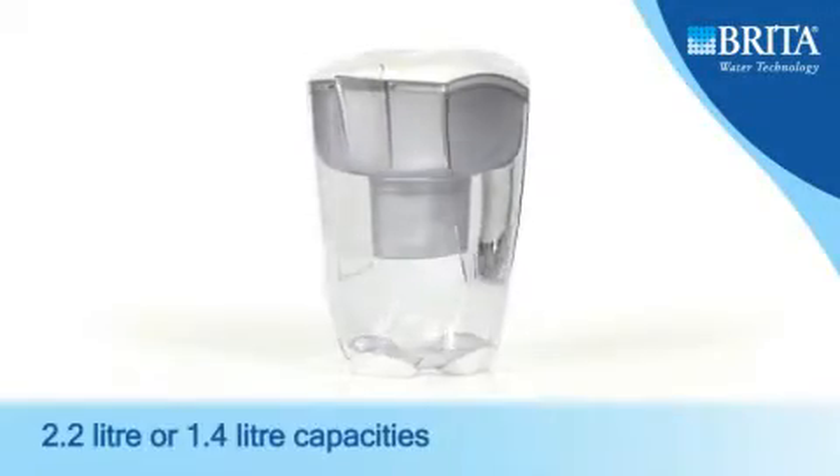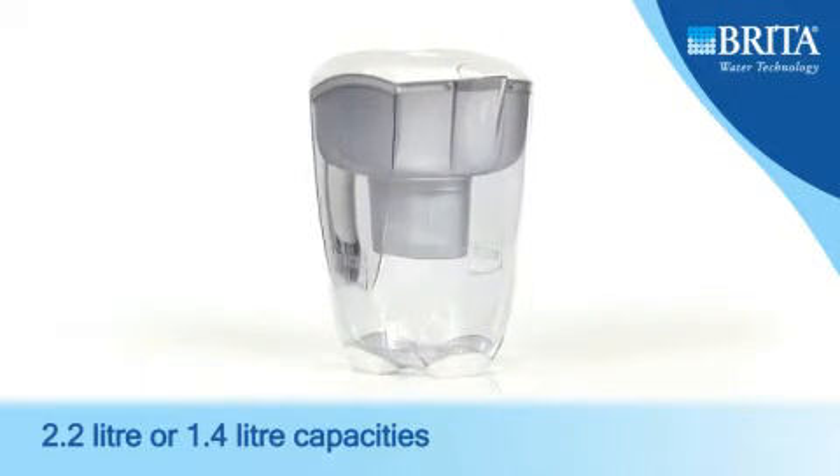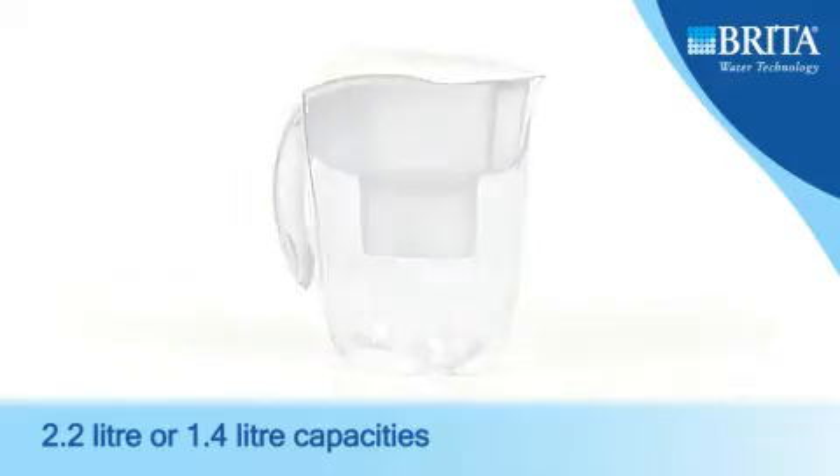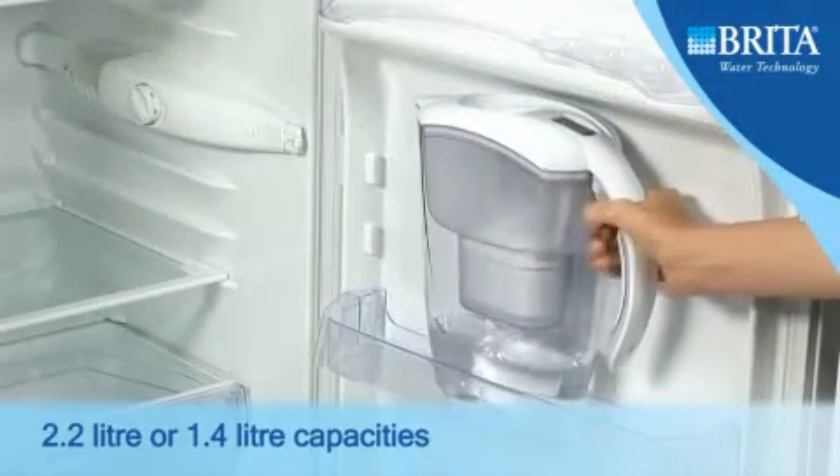The Elemaris Meter Jugs are available in two sizes: the larger XL countertop design with 2.2 litres of filtered water capacity, or the slim fridge door design with 1.4 litres of filtered water capacity.